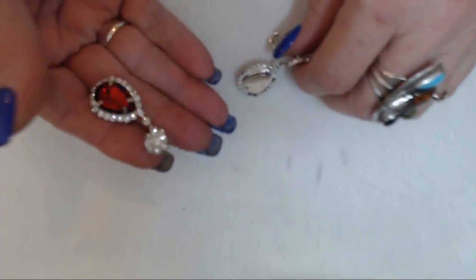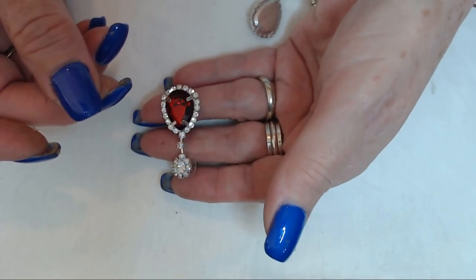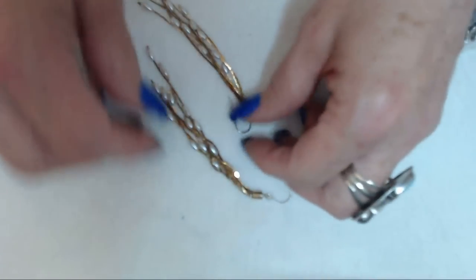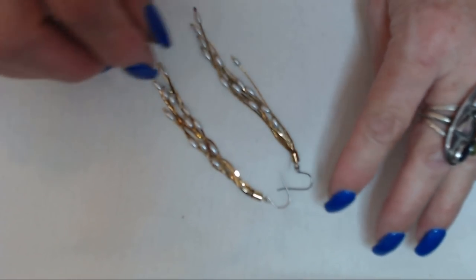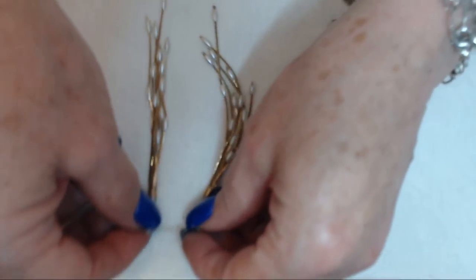I'm pretty sure I have the other earring — it was in an earlier box, but I do have another red one just like this. So hopefully I can find it and make a set. And here's another pair that I saved. These were just pieces and parts, so I made a pair of earrings out of them. Just realized though, one of the hoops is oxidized, but these are cute. And they're kind of lightweight, but they made a really pretty pair of earrings, I think.